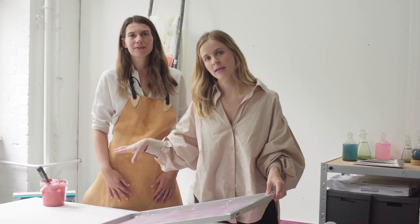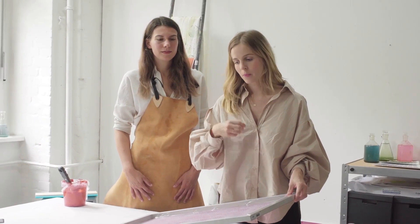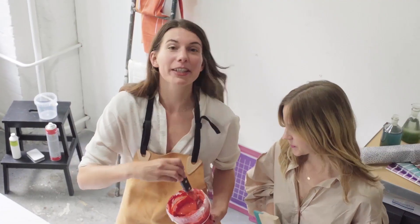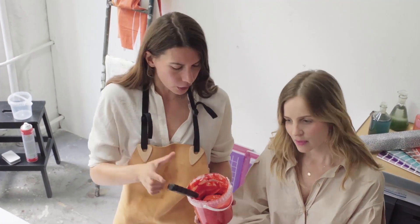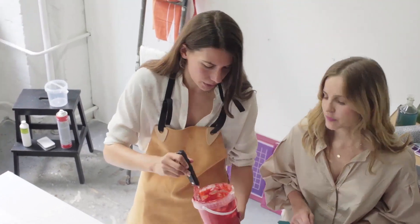Once you have the printing paste ready, you can use various techniques with your hand and different levels of complexity to actually create your textile. The printing paste is ready now — we have this really nice red color and you have to make sure that it's really homogenous, so no little dots inside; it has to be one paste. And we're going to apply it to the screen now.